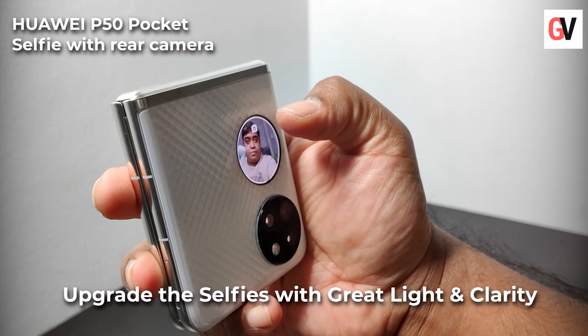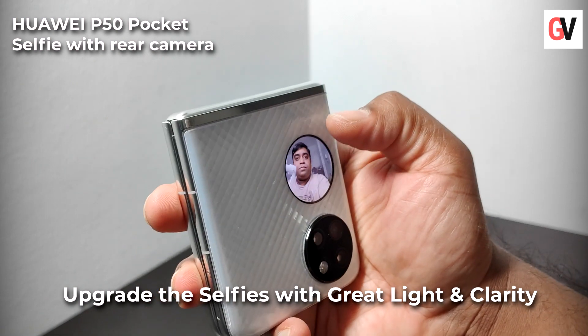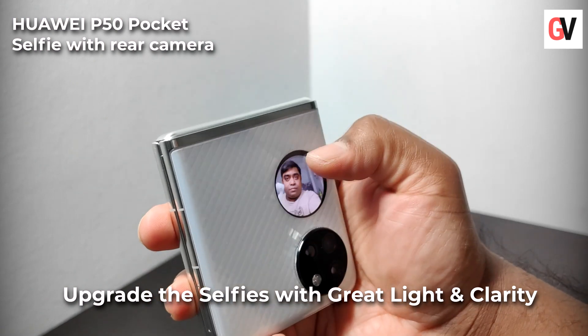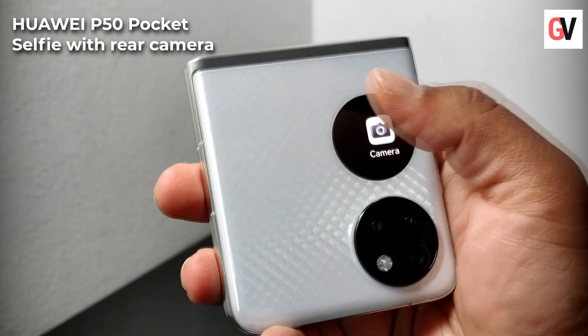You can now access the camera from the cover screen. The selfie game will be elevated to new levels because the P50 Pocket uses the rear cameras for super portraits.